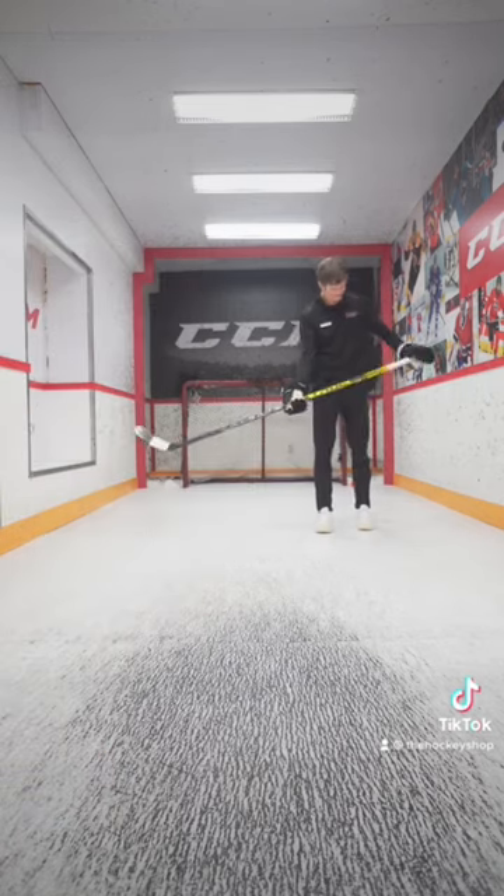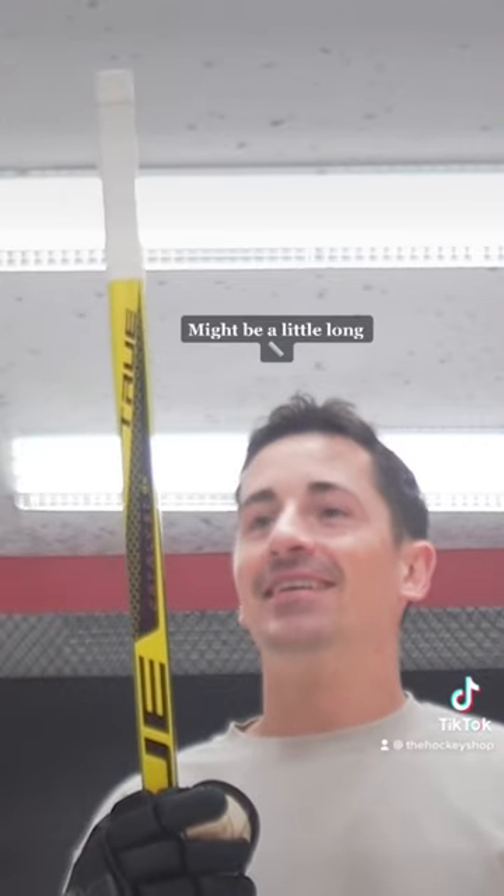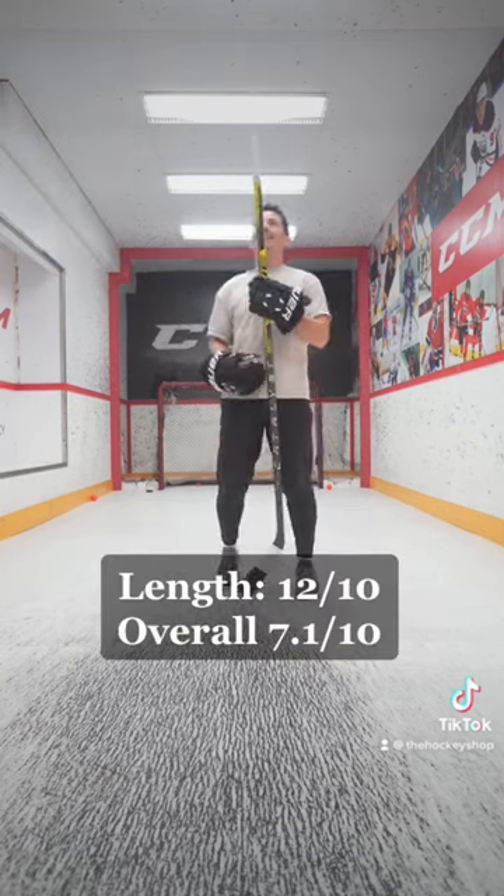Like a six and a half — it might be a little long. Stick length: 12 out of 10, 7.1.